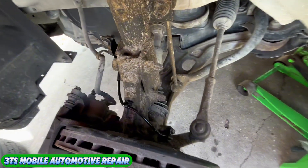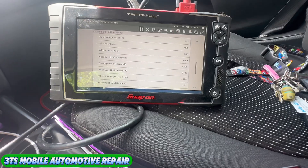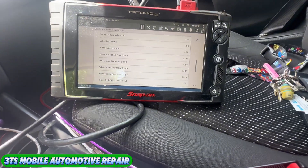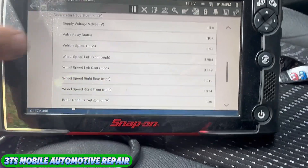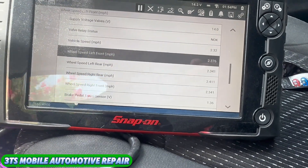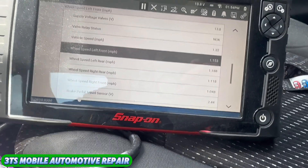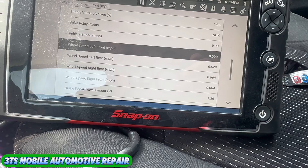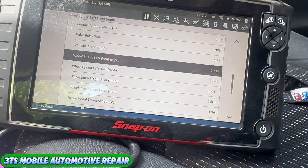All right, there's our new harness — it's all the way up and put in there. Watch that wheel speed — let me zoom in. Front left wheel speed sensor: no more cutting out to zero. It stays true with the other ones. The sensor fix was correct, no more cutting out on that wheel speed. Nice when things go to plan.